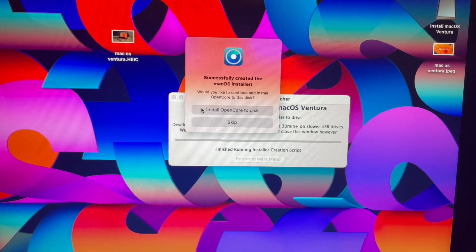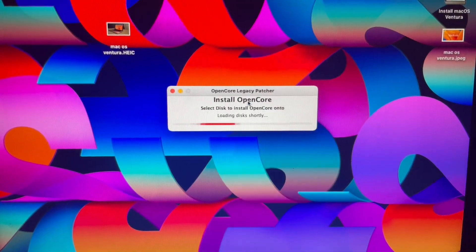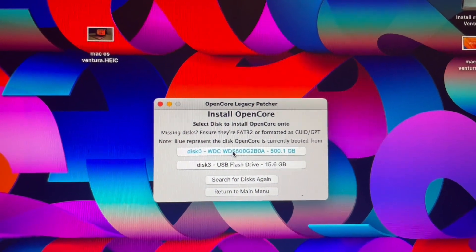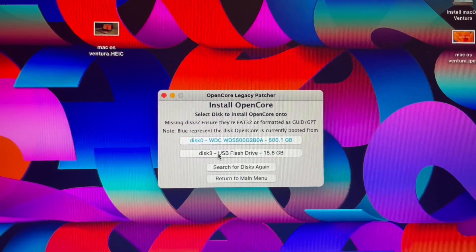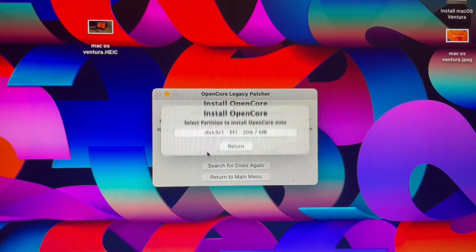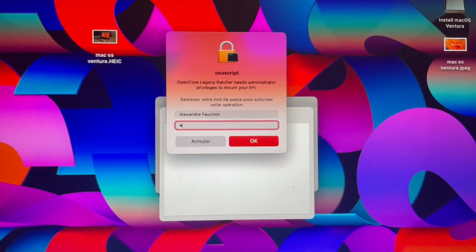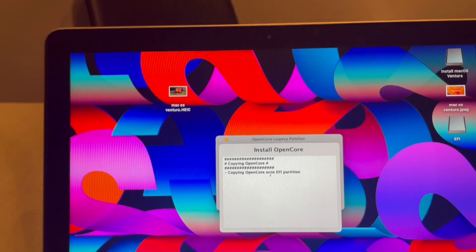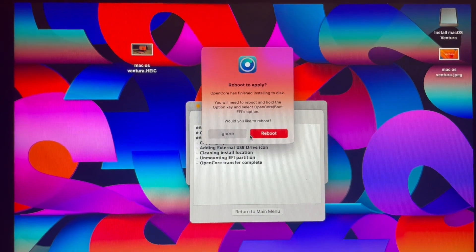Once the installer is written to the USB key, you need to install OpenCore to it as well. Click 'Install OpenCore to Disk'. You'll see a choice between your internal hard drive and your external USB flash drive. Select the USB drive — for me it's Disk 3 at 15.6GB — choose the EFI partition, enter your administrator password, and OpenCore will be installed to the USB key, making it bootable.